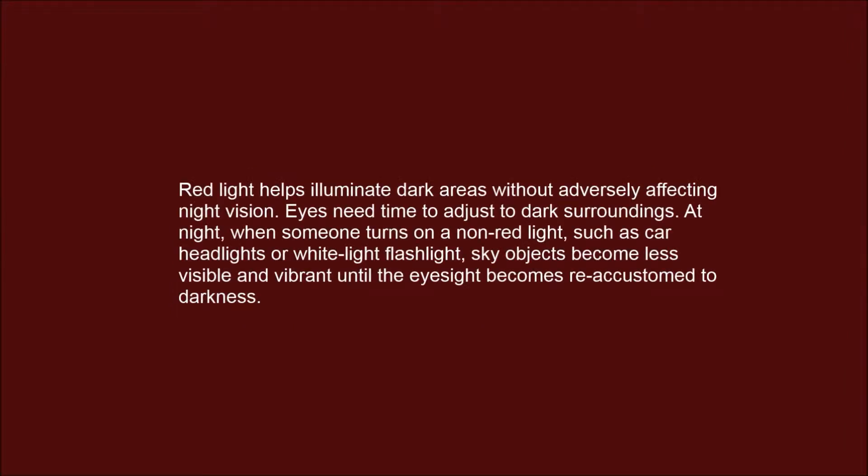Red light helps illuminate dark areas without adversely affecting night vision. Eyes need time to adjust to dark surroundings. At night, when someone turns on a non-red light such as car headlights or a white light flashlight, sky objects become less visible and vibrant until the eyesight becomes re-accustomed to darkness.